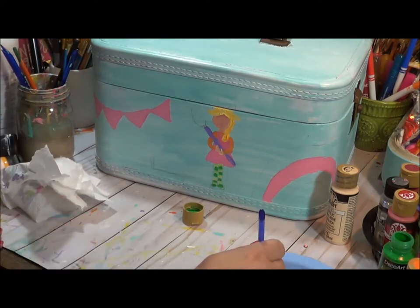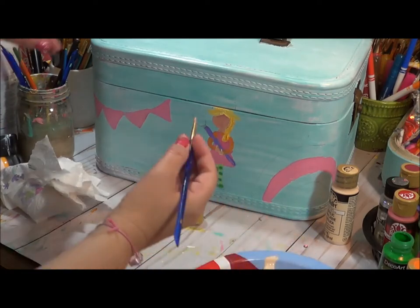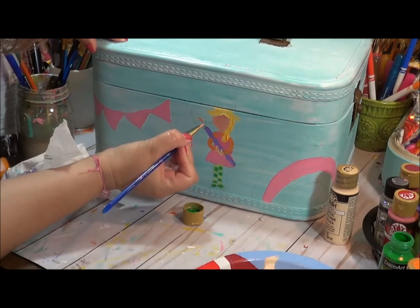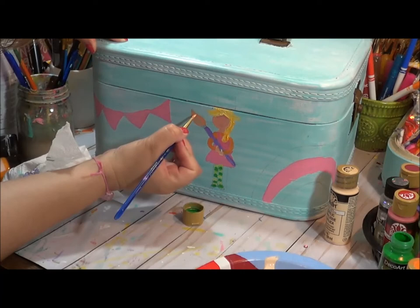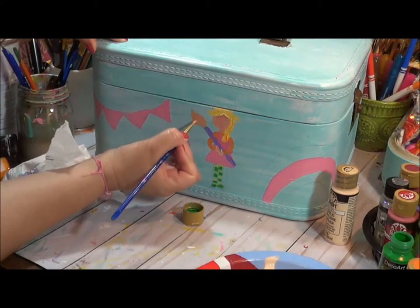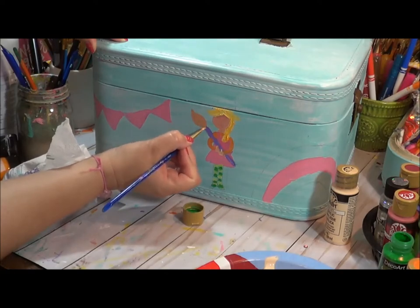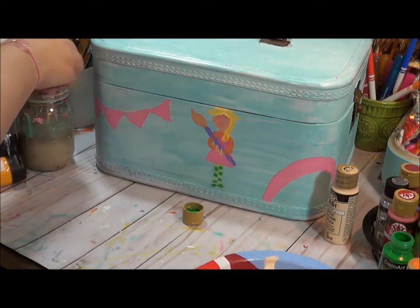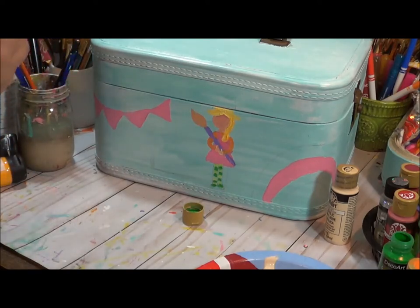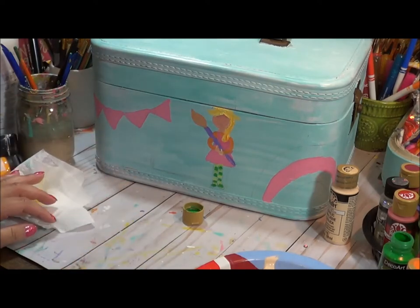I'm going to use that same yellow flesh tone and then add the brushes. I'm going to come in and add a different bit of paint on the tip of her paintbrush to show that she's been painting — she may have painted that rainbow. So we kind of have her done.